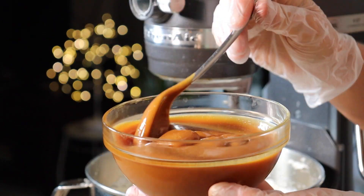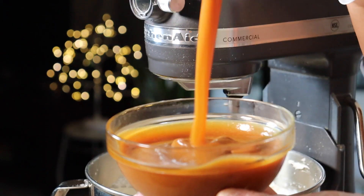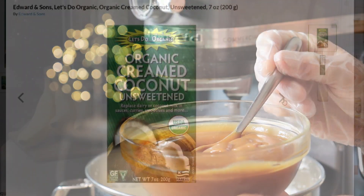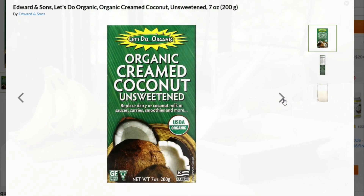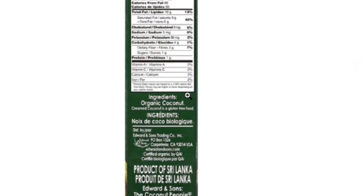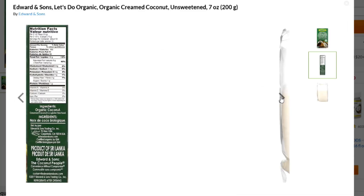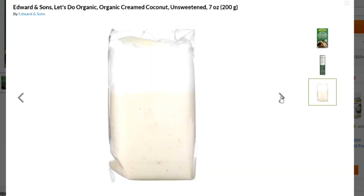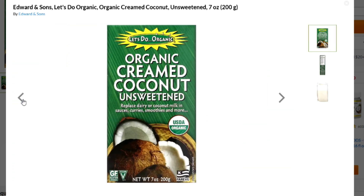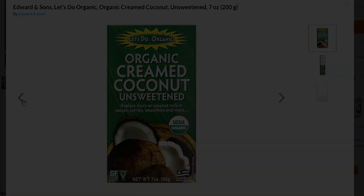I recently added another layer of perfection to the super thick and gooey vegan caramel. I found a product yesterday while I was shopping — it's nothing new, it's always been in the store. It's called coconut cream, not to be confused with canned coconut cream that is in liquid form. This comes in block form; it's solid.